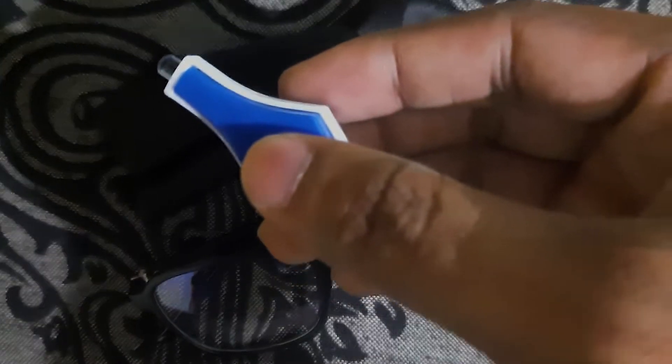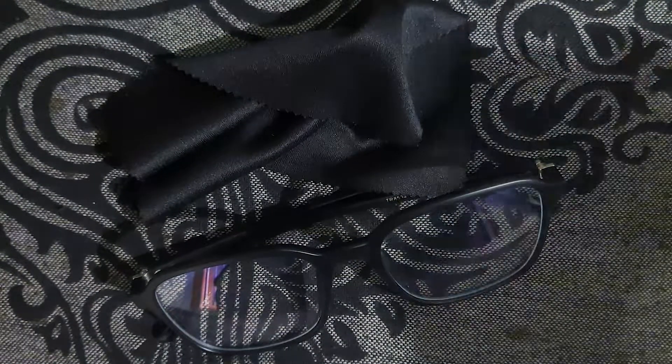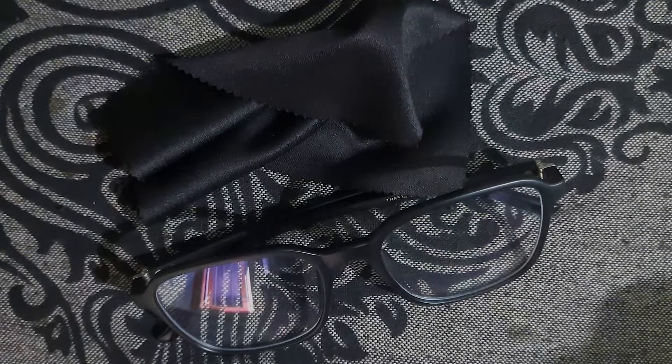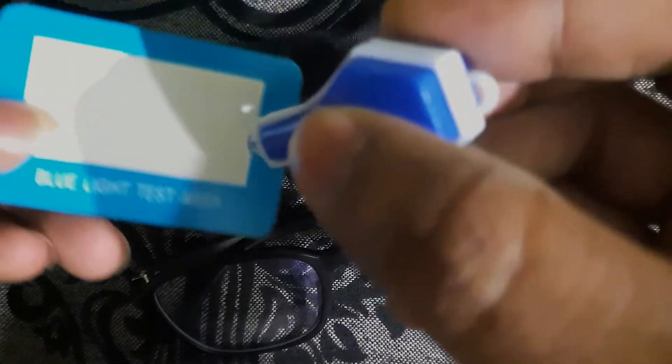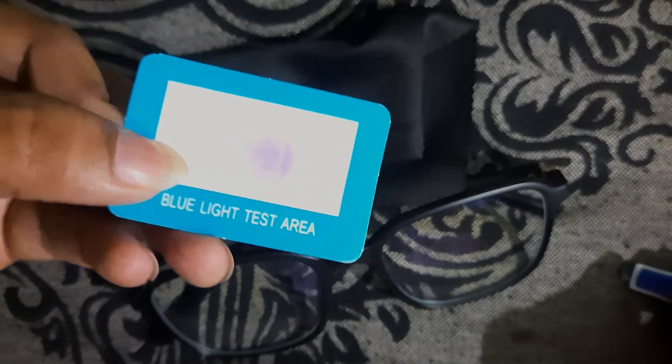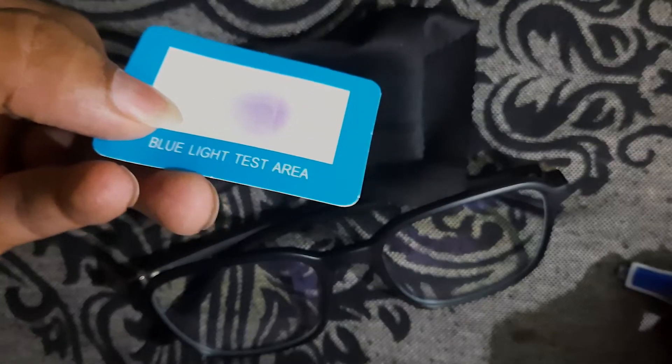This is a blue light ultraviolet light, and this is a blue light testing card. Let me show you what it does. See, there is a mark on it — it changed its color to blue color. This is the blue light testing card.